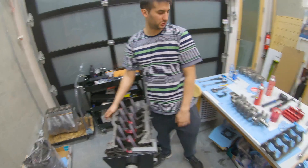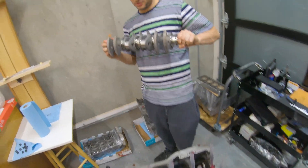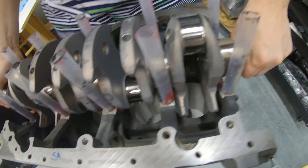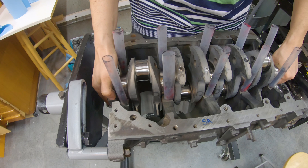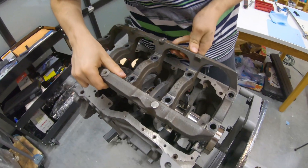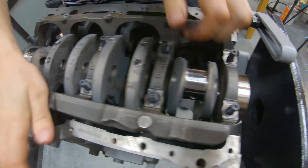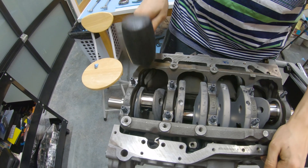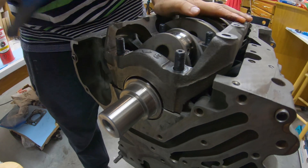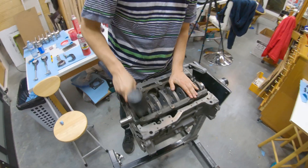I like to use lots of assembly grease. Some people think you can use too much — I don't really think that's possible. So we've got the crank nice and clean. You've got to make sure to keep things extremely clean. Sometimes lining up the thrust washers can be a little bit of a task. There we go. What you want to do is just get a rubber mallet and put it into place. This thing spins like butter — this is real good.